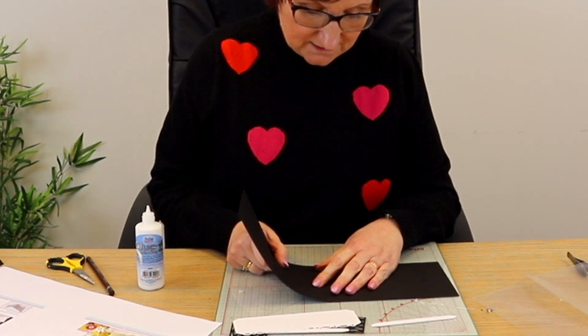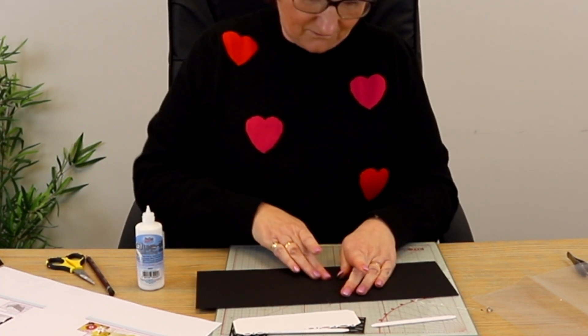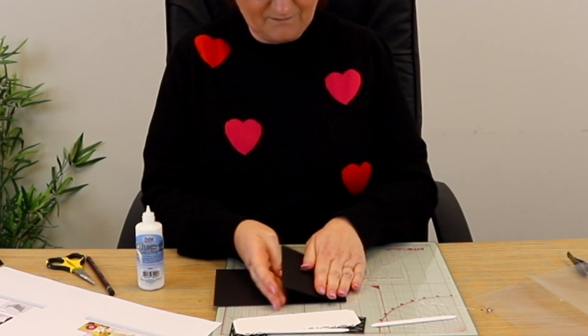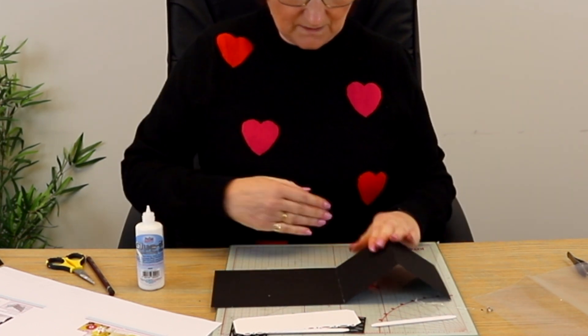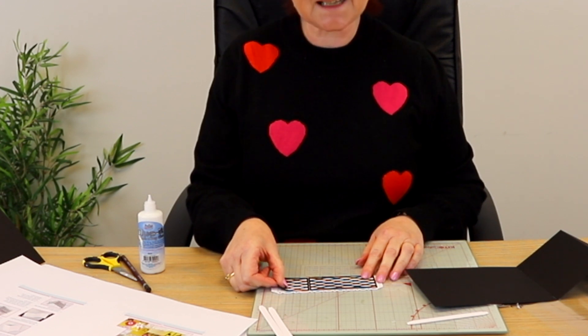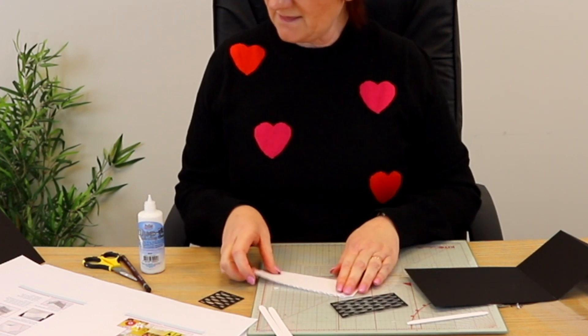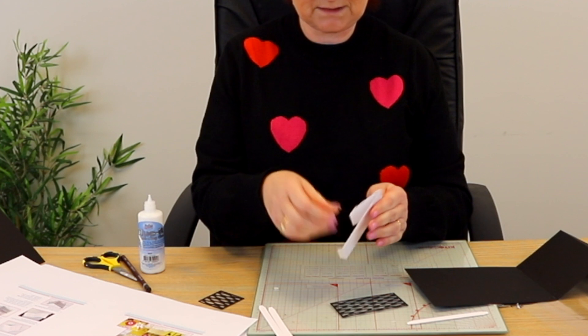I'm going to glue this back piece on top of that card tab to create my base card, then fold it over — so we've got our folded card. The next thing is the basket, which goes this way. You have your panel pieces that you glue on top, so glue your lattice pieces on there while it's flat because it's easier. Let them dry, then score and fold all the score lines as mountains.